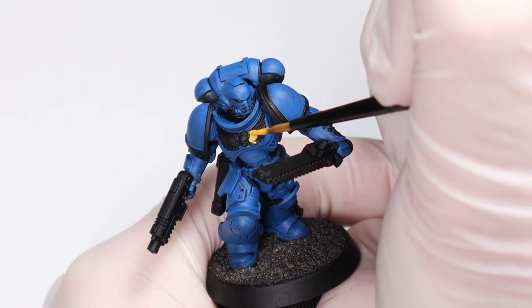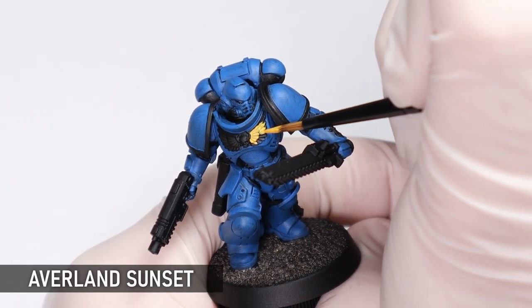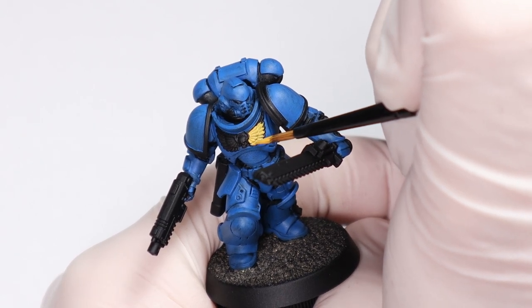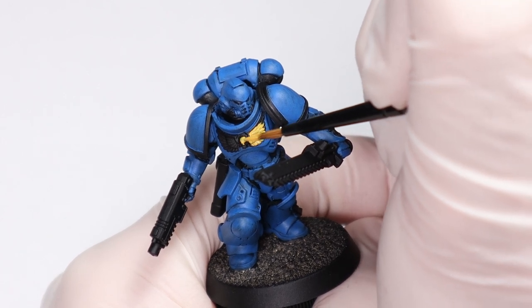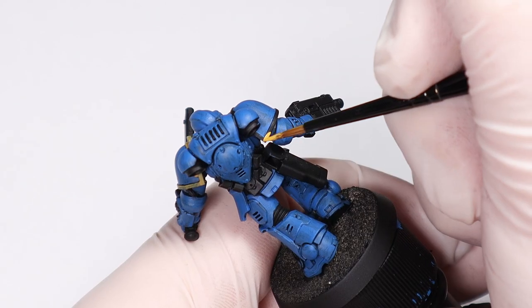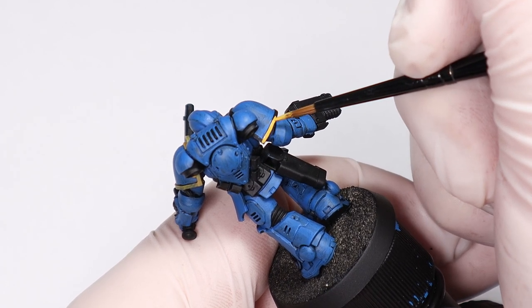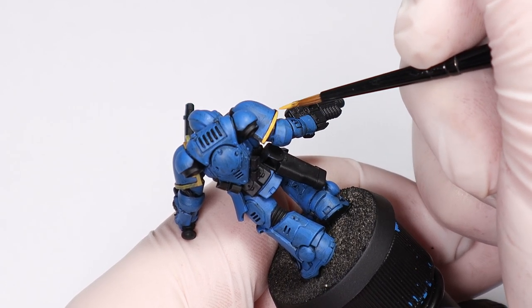I'm adding in the yellow now with Avalon Sunset. If I was painting larger areas of yellow I'd probably hit it with a brown base first, but this paint has really good coverage and will be more than fine for these details. Yellow can be a bit of a funny paint so you don't want to do excessive layers, but you still want to make sure it's looking bold and consistent with even coats.